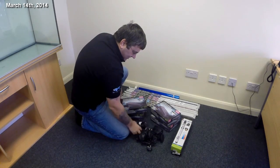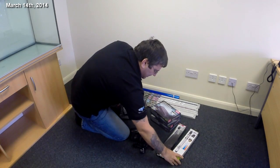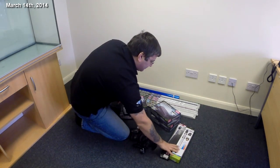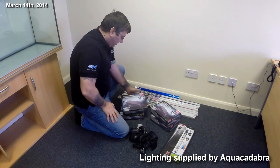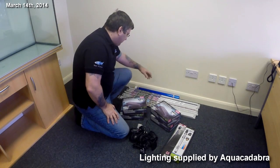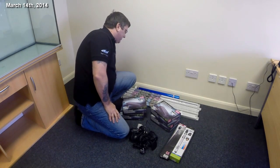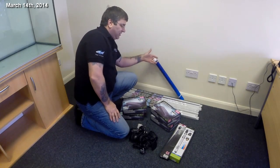We've also got a selection of powerheads, one heater that is more than capable of doing the system, and a backup just in case. Supplied by Aquacadabra online, we've got our lighting kit — a selection of T5 bulbs. We're going for a mix of the Red Sea Respec blue-white, the pinks, a couple of the blue Etonics, and then there's the obvious — the background.